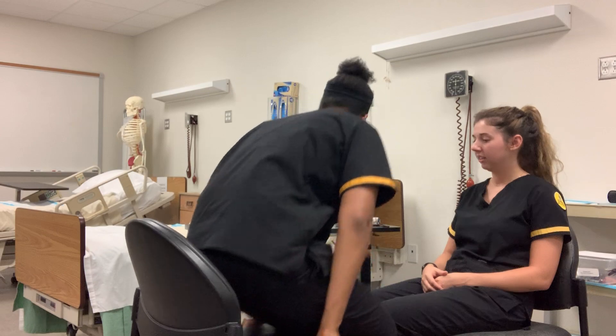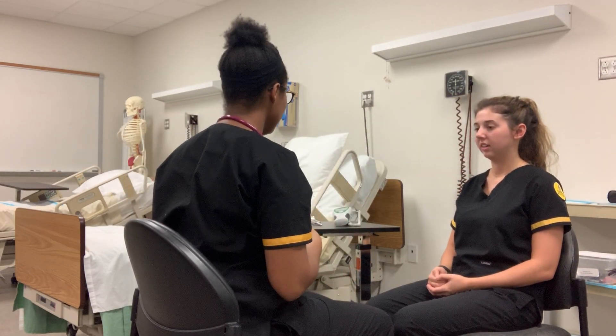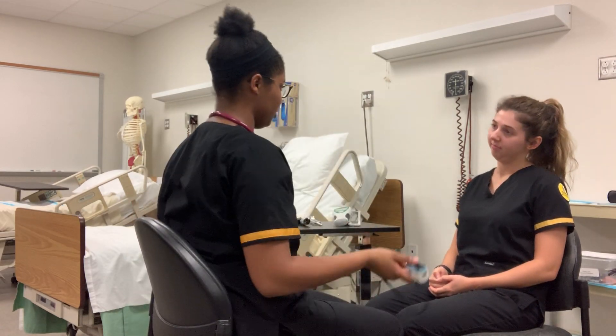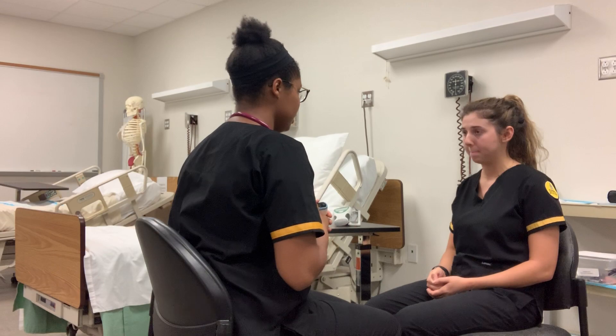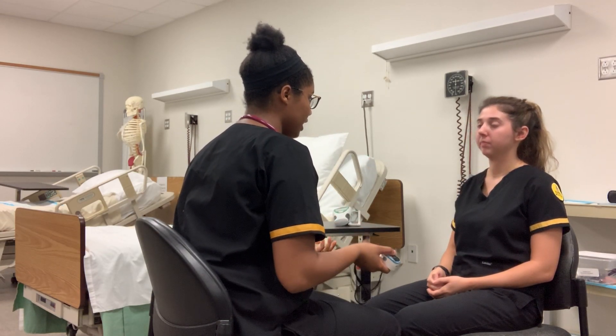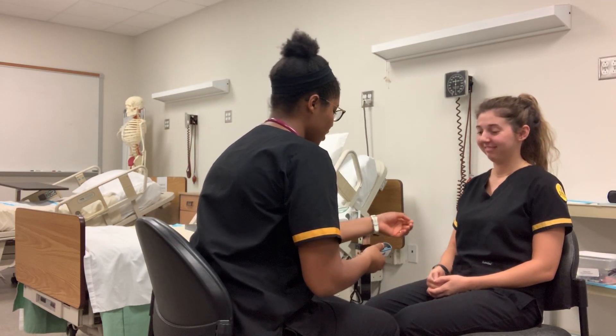So today we're just going to be doing a general health survey. I'm just taking your vital signs, pain assessment, and I'm just checking your nails, eyes, nose, and throat. So you look clean, good posture, you're awake, alert, and oriented times three. You look like you have an overall good general health.